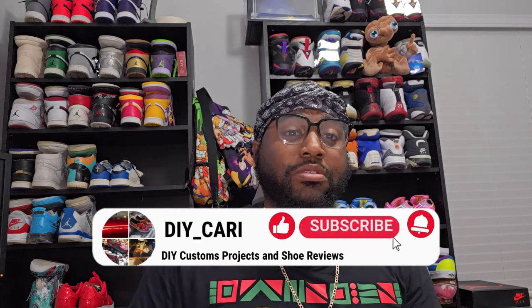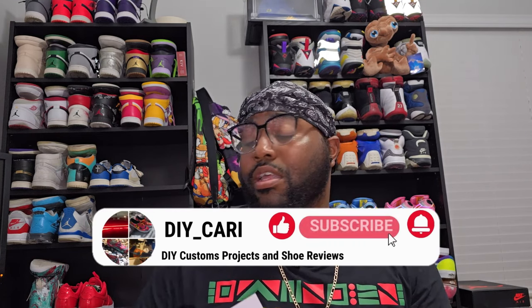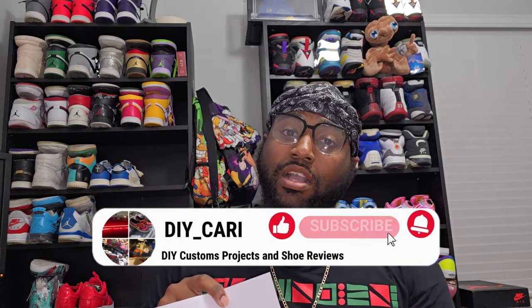We're gonna get up out of here so I can save my voice for another day — I'm still trying to get better like I said in the first video. It's your boy DIY Kari signing out. Make sure y'all like, comment, subscribe, check out Cop Shoe again, check out my Instagram, check out everything that's on this sheet. Thanks for watching — peace.